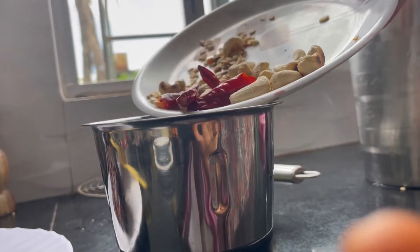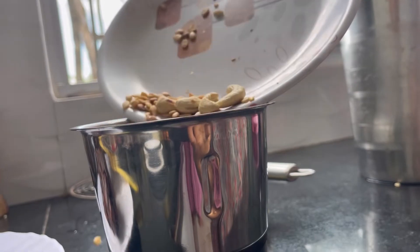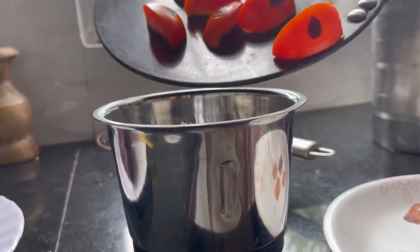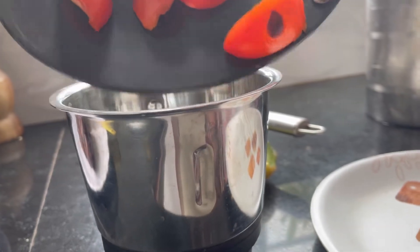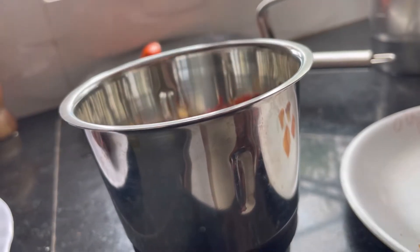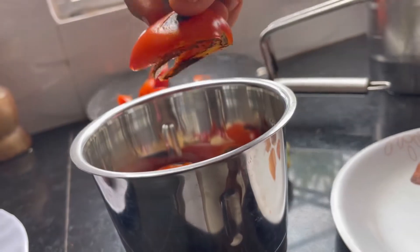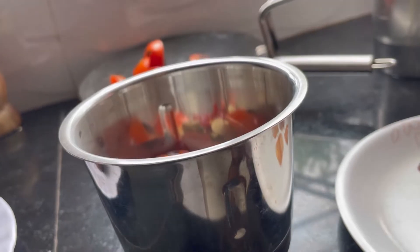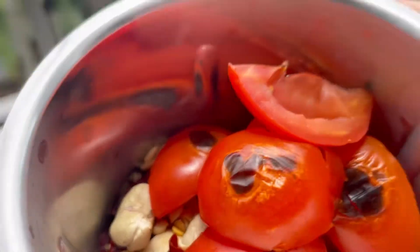On the same pan, add 3 medium-sized tomatoes. Cut them and remove the seeds, because my mother says that causes a gastric problem. Roast them a little bit. If you want, you can directly smoke them for a much more smoky flavor. Do as you wish.